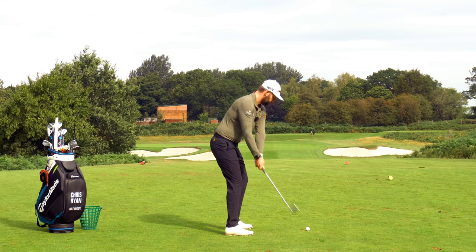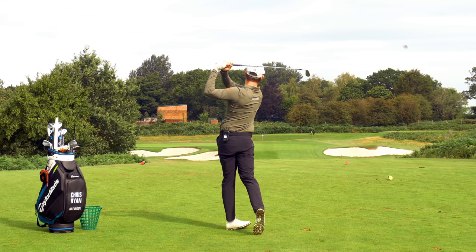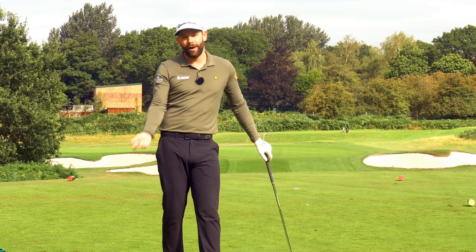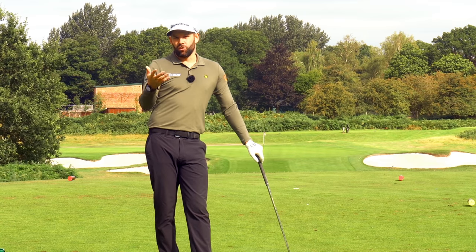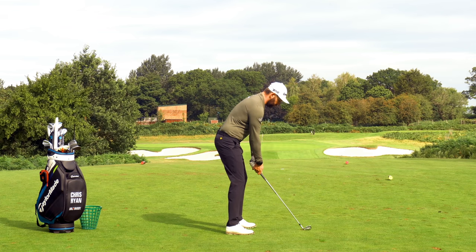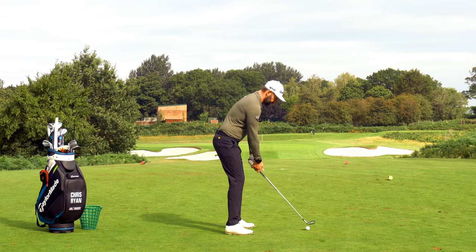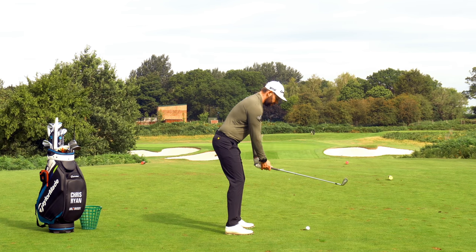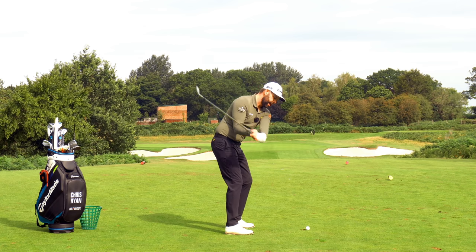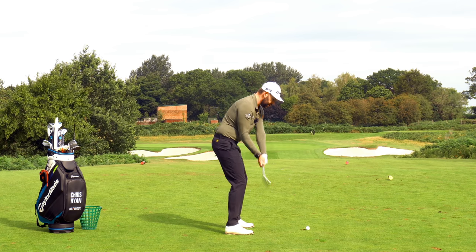So if you feel like you're handsy, if you feel like you're saving the shot last minute, if you feel like you have to flip the hands, this drill can really help. After that paused drill, we can go ahead and hit some shots with that starting position. I'm going to take my address, hinge up, and from here simply rotate my body, turn my arms to the right, hold them there, and then when I get towards delivery I'm going to turn them back to the left.